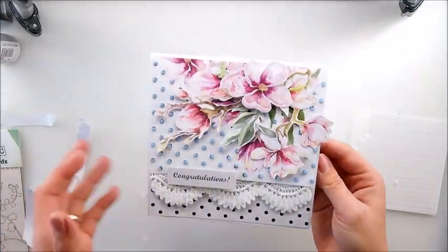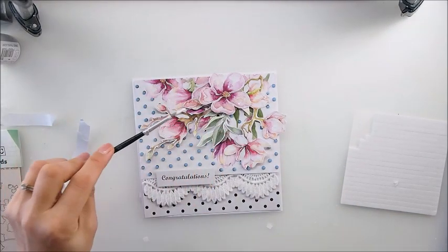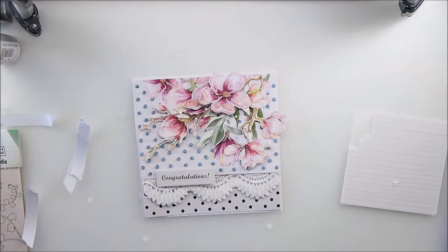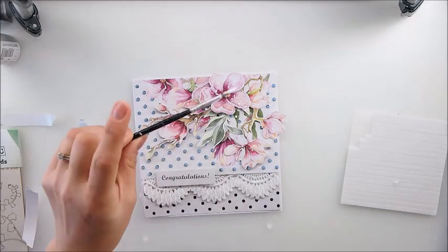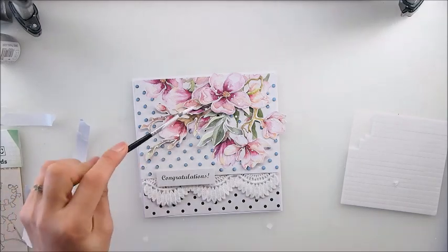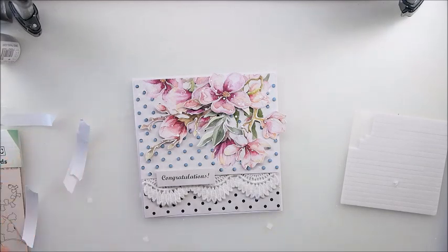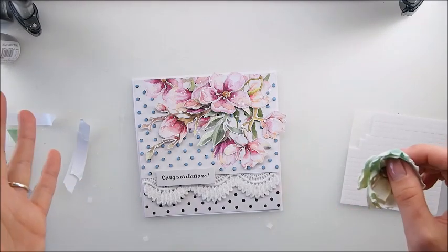I'm missing maybe some white splashes - yes, I'm going to add some white splashes. Just a touch of white on my flowers, a little more maybe. This kind of unifies everything together, it just looks nice. Voila!